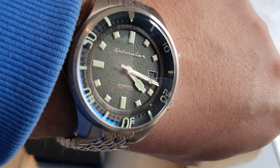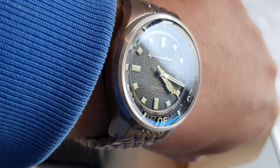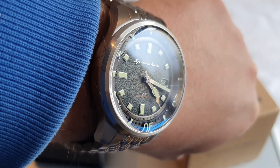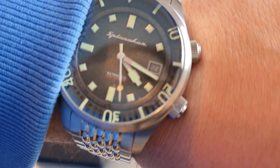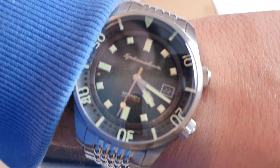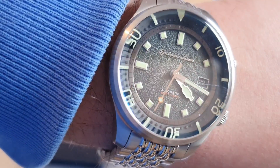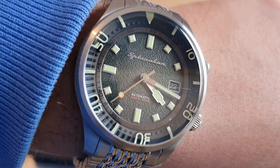They are doing very well, and I have to agree with the Spinnaker Bradner fanboys — it's an absolutely delightful piece and I really enjoy wearing this watch. Anyway guys, I hope you enjoyed today's video, just sharing one of my favorite Spinnaker watches in the collection. Take care and I'll see you in the next video.